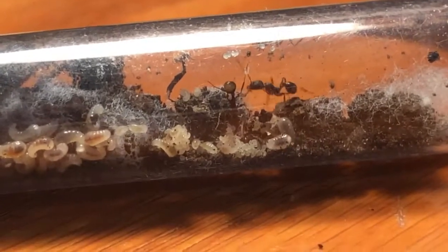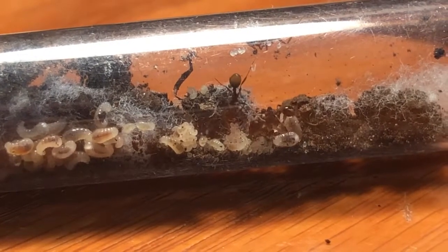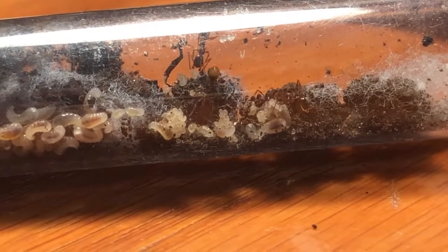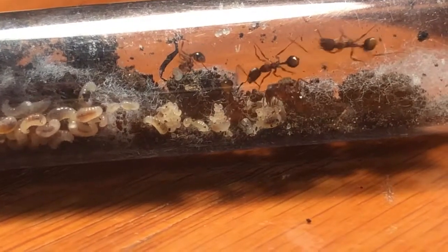Once they're fully moved over, you can carefully — without moving it too much, or they'll get scared and start running all over both test tubes and mess it up — remove the tape and take the two test tubes apart. Then put a cotton ball in the normal test tube with all the ants in it and you have a normal test tube setup with the colony.